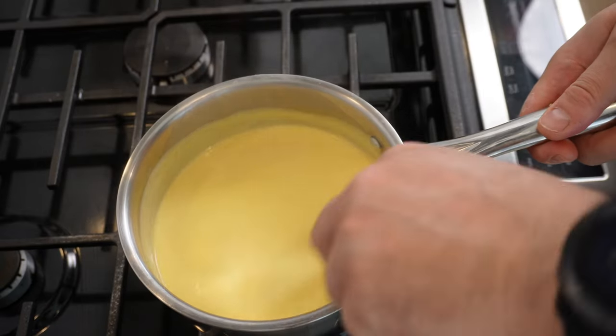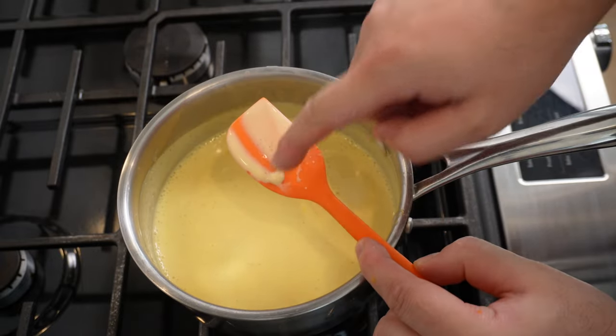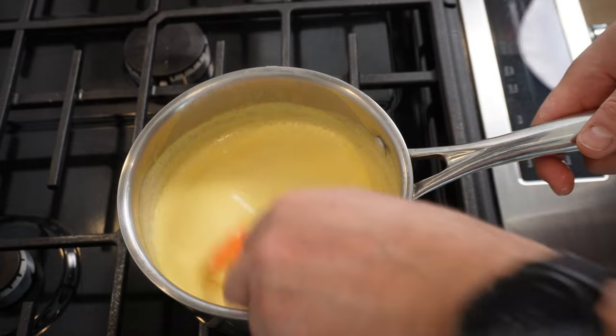Keep the custard moving, stirring it around. Make sure you're getting all the way down in all corners of the pan. You know when it's cooked when you can leave a line through the custard like this on the back of a spoon or spatula.